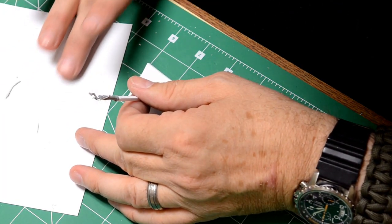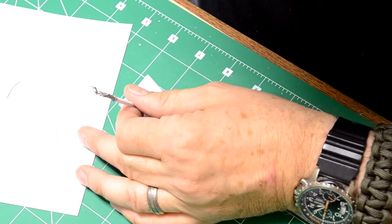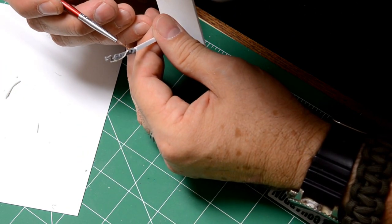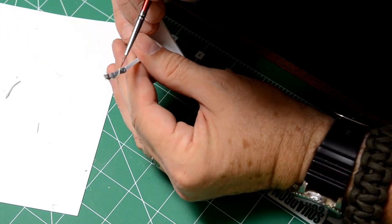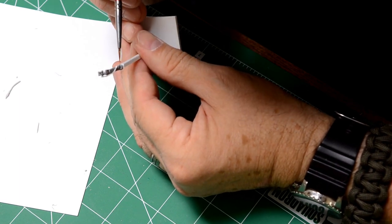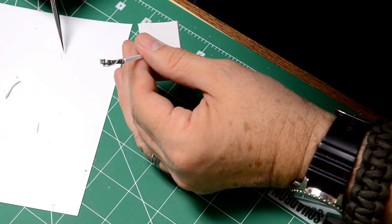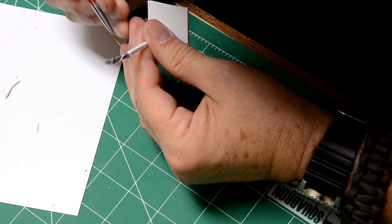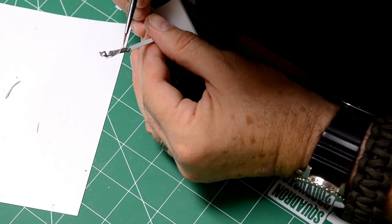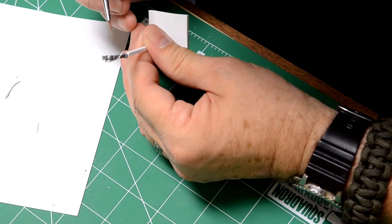Another trick I learned is instead of trying to hold the part, make a little jig. In this case it's just a little plastic rod glued onto a piece of plastic sheet, and then I super-glued the control column on there. That gives me the opportunity to only hold the jig instead of the part itself, and I stay away from all the parts I'm trying to glue on. It's very helpful — it makes life a lot easier while manipulating the part in question. Once you're done with detailing, the part is ready to glue onto the model or after painting it easily snaps off.